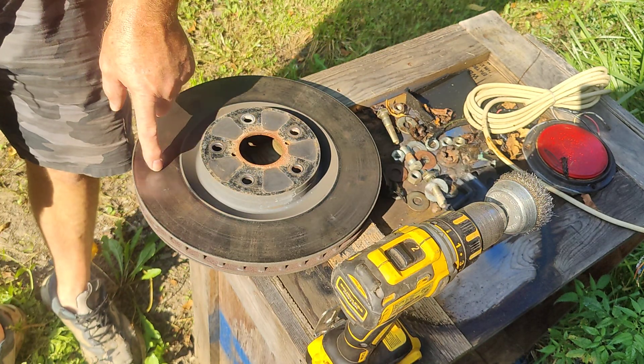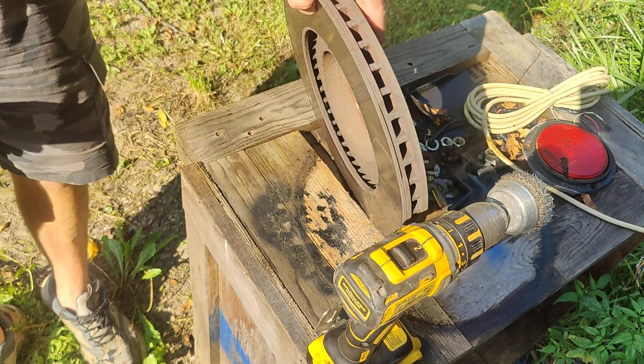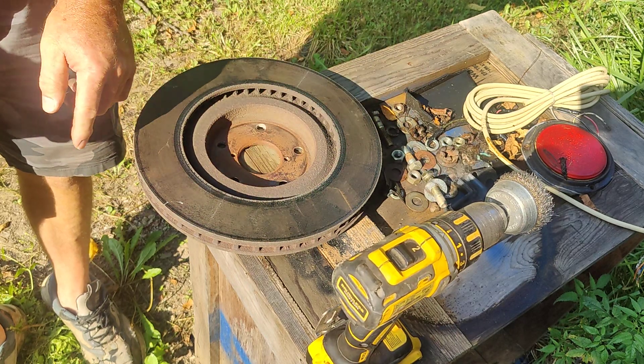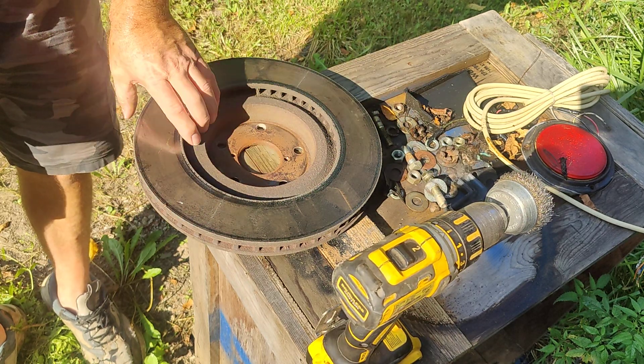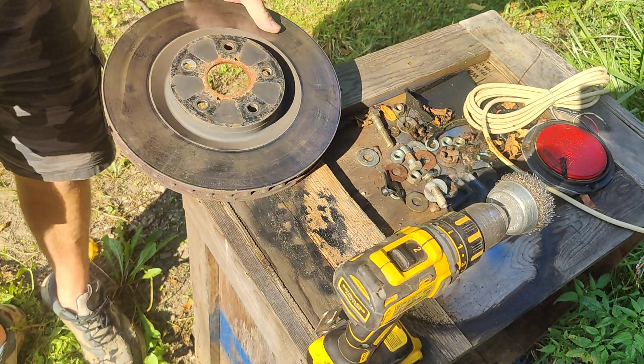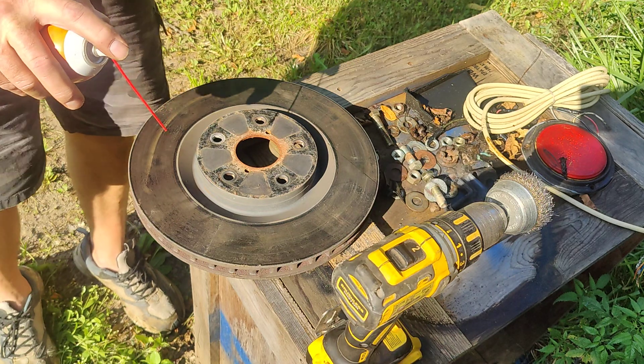I've got it in the sun here so you can see the glaze all around here, and it's on both sides. On both sides it's really bad. I'm getting serious brake issues where I'm getting kind of wobbling and grabbing and stuff like that.